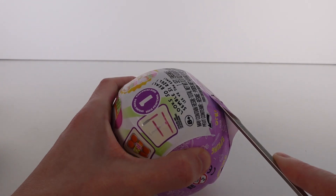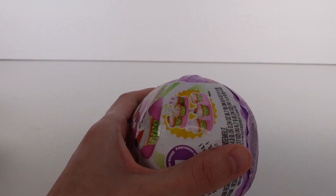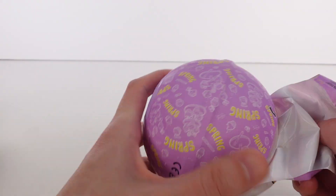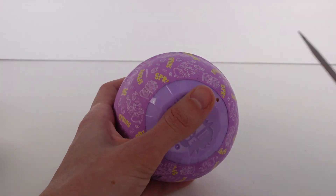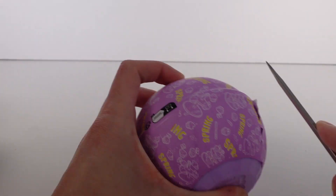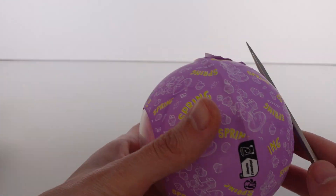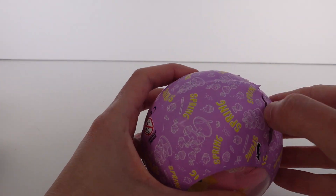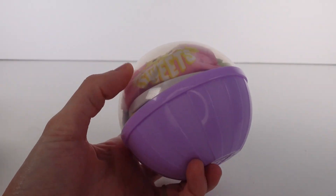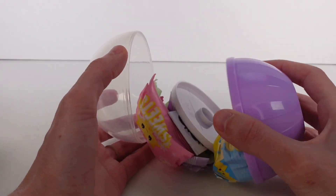Let's go ahead and start opening this up. I'm definitely going to be on the hunt for all of the other ones, so make sure you keep an eye out for those videos. We have a cute little purple capsule — that's so sweet! And of course, like I said, the pattern of the one inside is on this, and we have a bunch of cupcakes everywhere, so that's awesome.